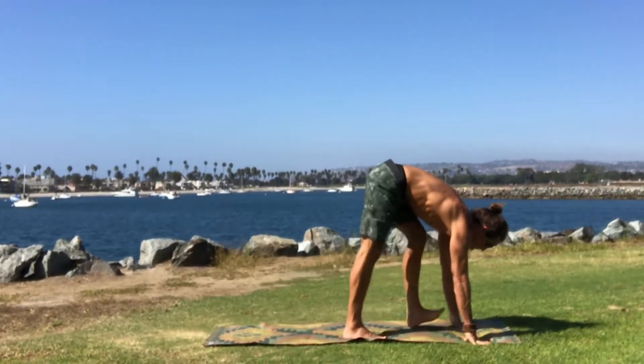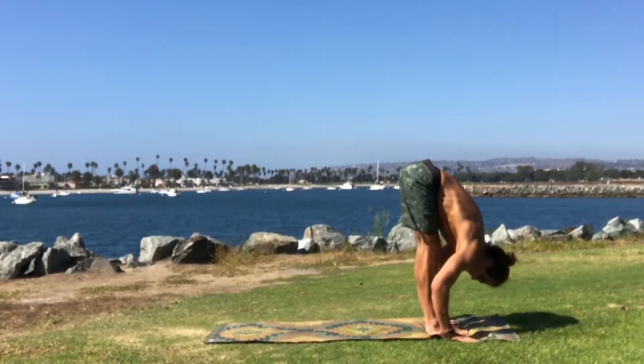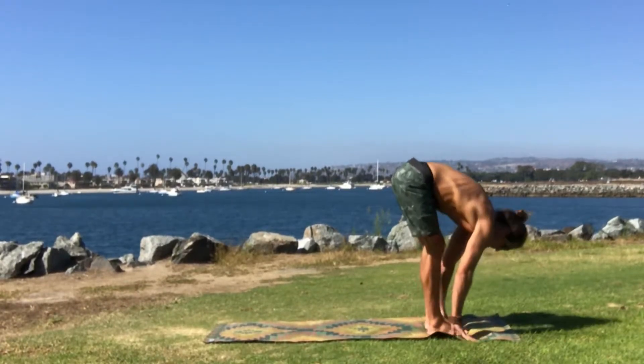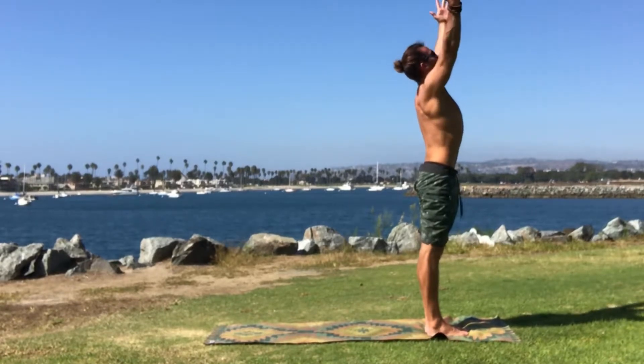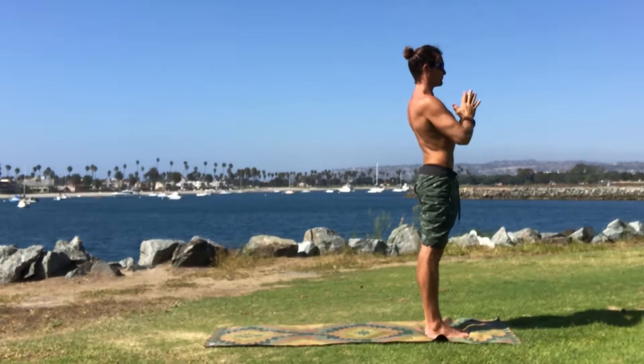Begin to walk the feet towards the front of the mat. Inhale, halfway lift. Exhale, gently begin to forward fold. Inhale, begin to bring the hands up high — either shoulder width or palms to touch. Exhale, hands to heart center.